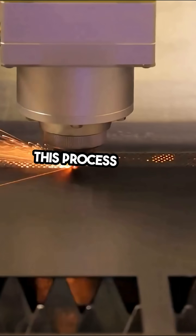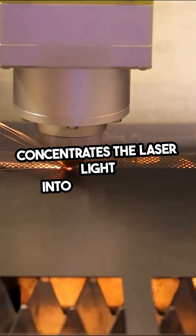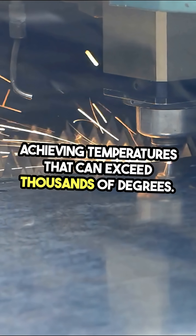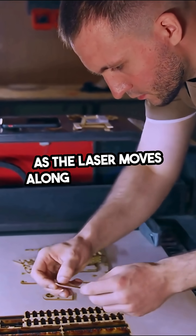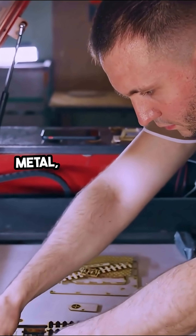This process starts with a precise lens that concentrates the laser light into a fine point, achieving temperatures that can exceed thousands of degrees. As the laser moves along a programmed path, it cuts through materials like metal, wood,